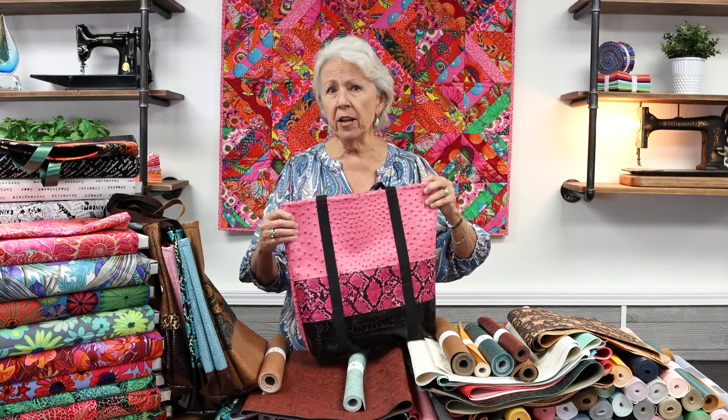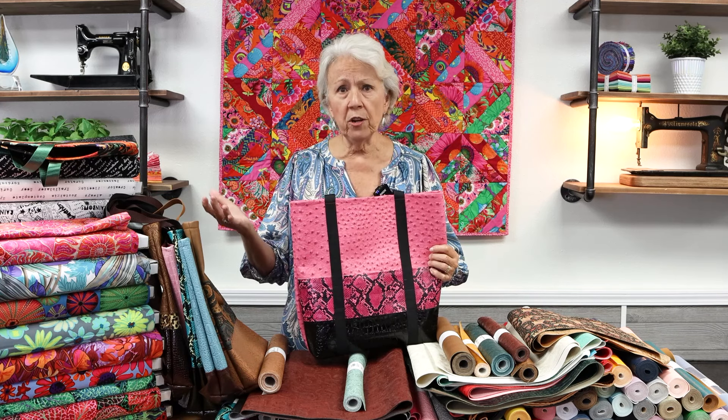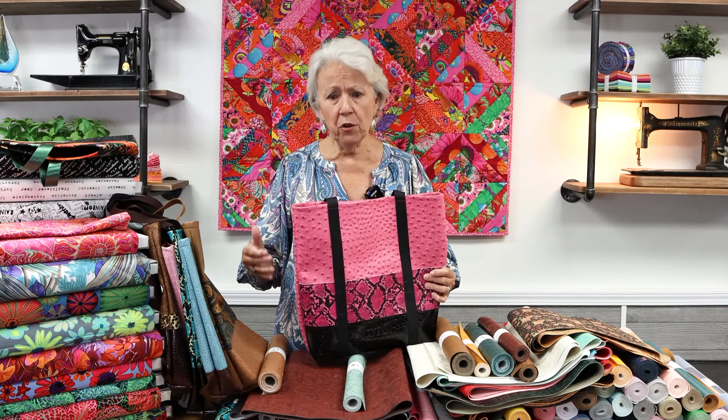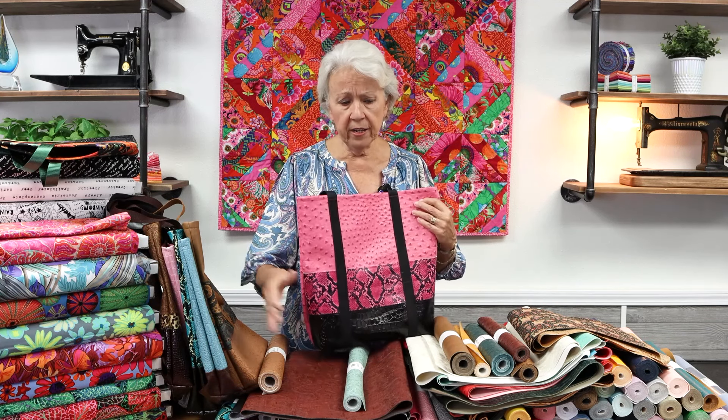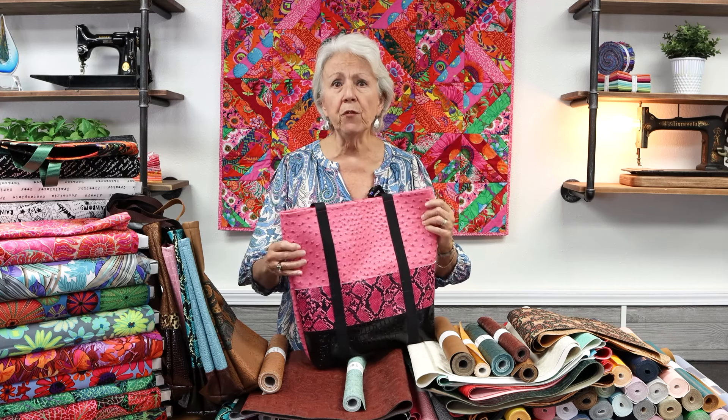This one has a mix of pink ostrich, and then I have this new snakeskin, and then the black patent on the bottom. I'm going to go through some of the vinyls in a minute and identify them for you so that if you want to look online and purchase any, you can look at sewing.net and know what it is you're looking for.